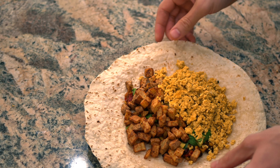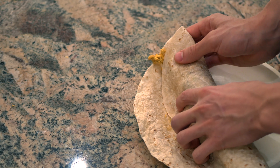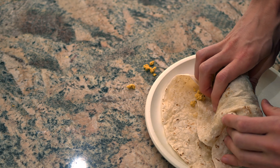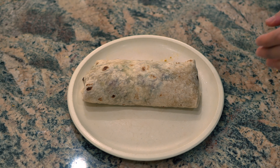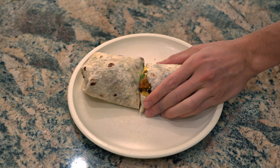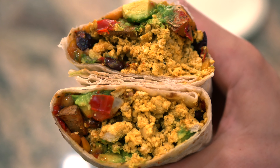Now the funnest part is rolling it up. I think you get better at this over time, but it doesn't seem that easy. A little mistake there — I think we got it though. There's the final product! I'll cut it in half just to show you guys.